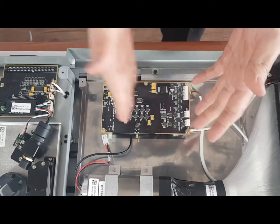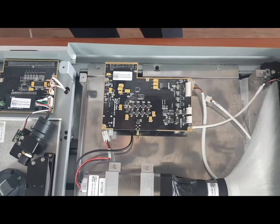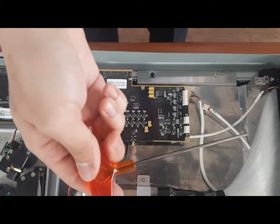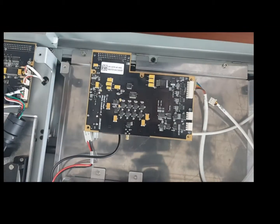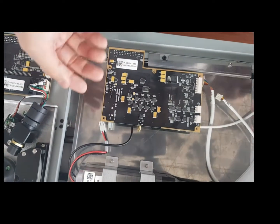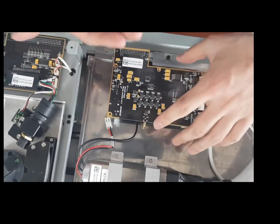Now it's time to remove the screws using a 2.5 hex key. I have just removed all the screws — just take the photo module out now.